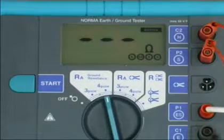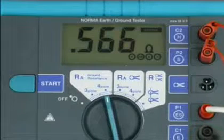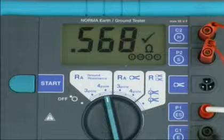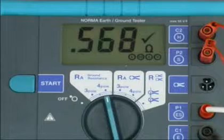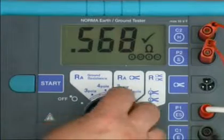Press START. The active symbol indicates that measurement is in progress. For continuous measurement, keep START pressed. The tick symbol indicates completed measurement. The result is kept on the display until a new measurement is started or the rotary switch is turned.